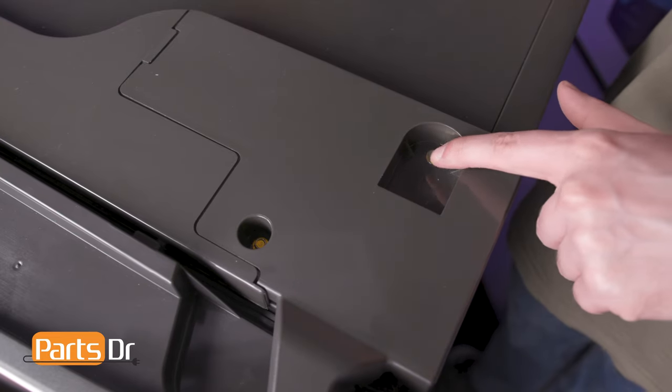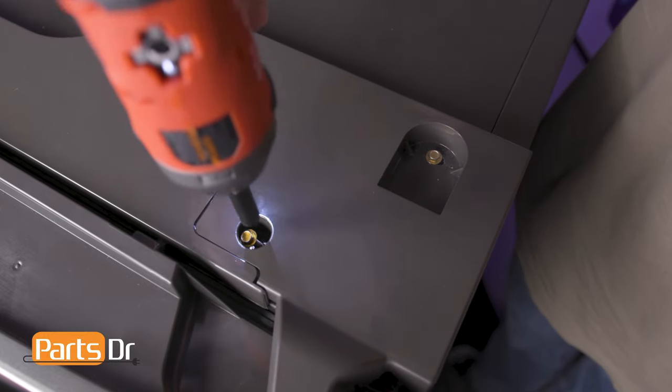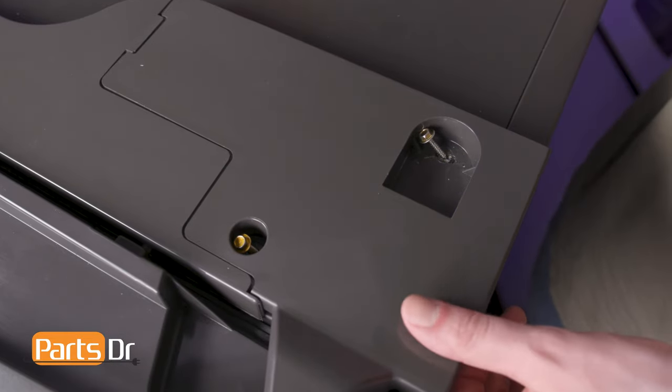Now, let's remove the right door. Start by removing the two screws holding the end cap in place using a quarter inch nut driver. Then, slide the end cap up and out.